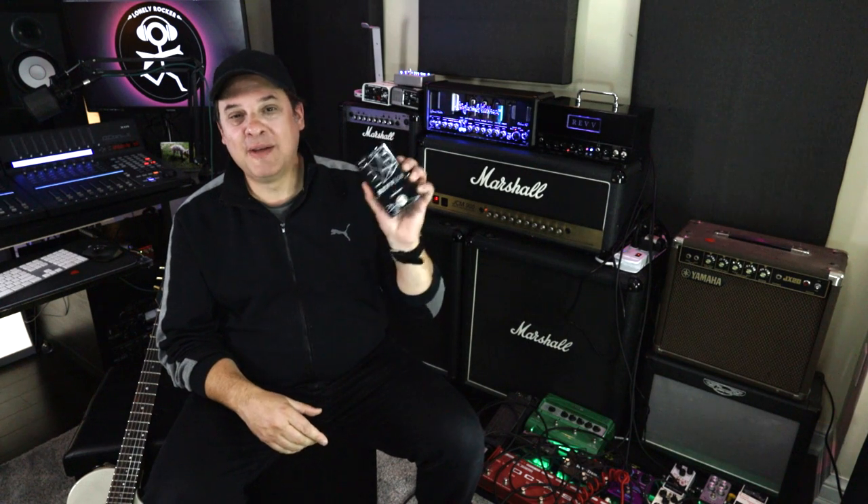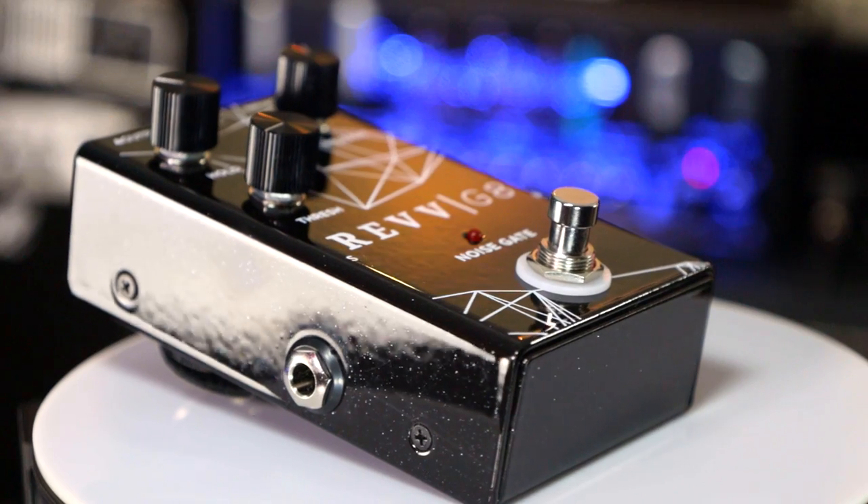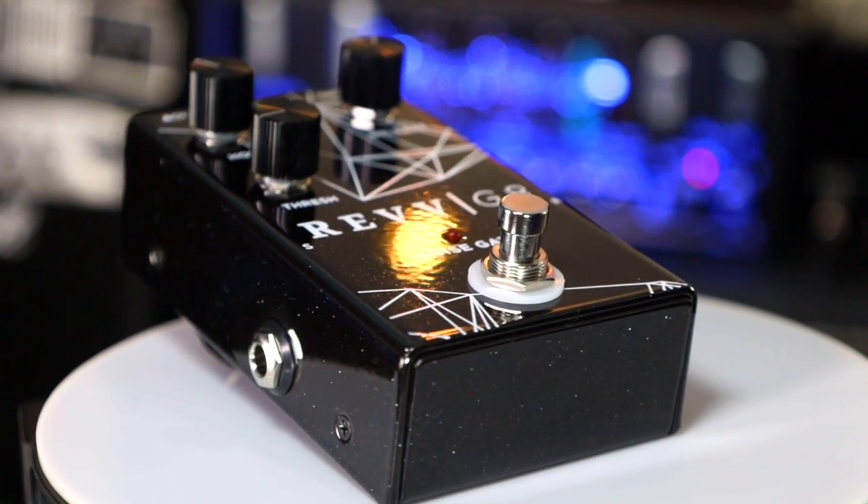Anyway, episode 95 — the Rev G8. The great thing about this noise gate pedal is that it has features not typical with most noise gate pedals. It's going to give you a lot of extra control. Some people are calling it a 'smart gate' — I don't know if it's any smarter than the other pedals I stomp on.